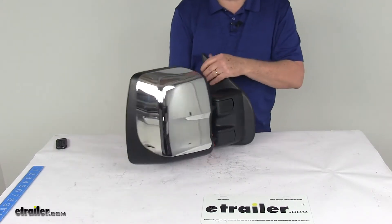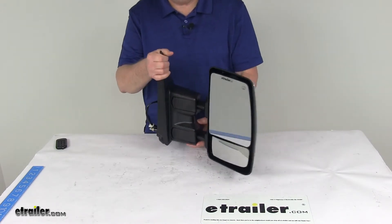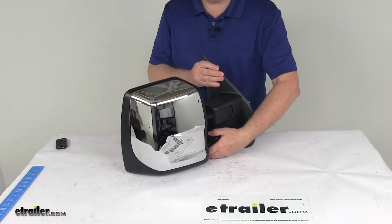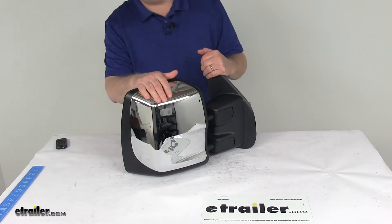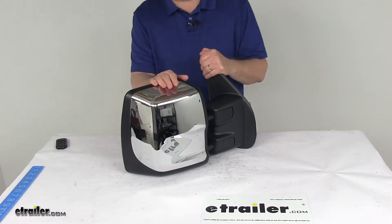Today we're going to take a look at the K-Source Passenger Side Custom Extendable Electric and Heated Towing Mirror. This is a custom fit part designed to fit the 2012 and newer Nissan NV1500, NV2500, and NV3500 vehicles.